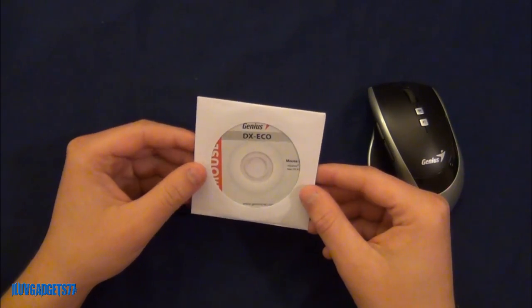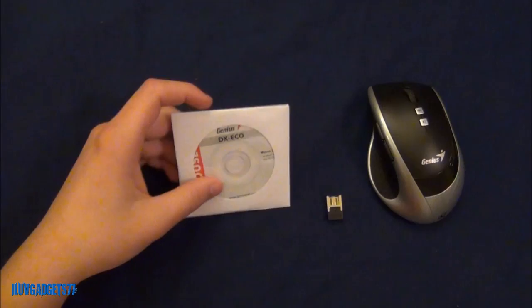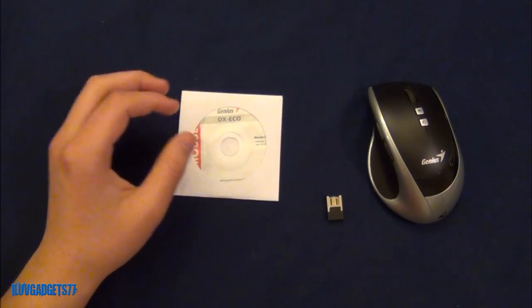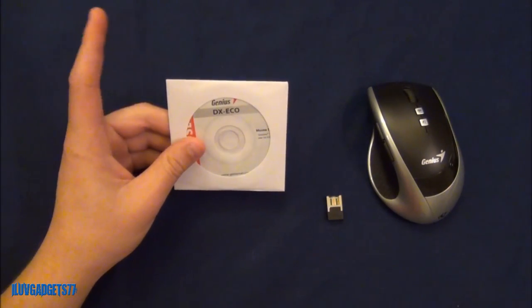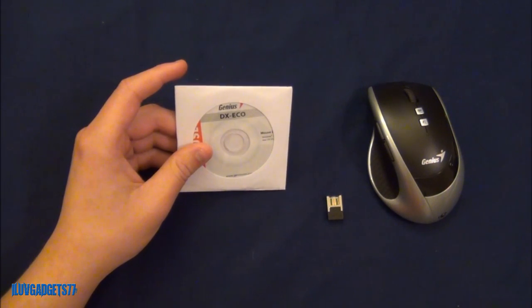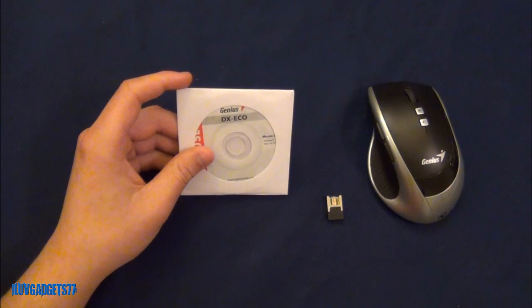Moving along, this is your CD-ROM that comes included. You will need to install the software before using the mouse, which is kind of different nowadays since most mice are plug and play. The system requirements are Windows 7, Vista, or XP, and for Mac it is Mac OS X 10.4 or newer.